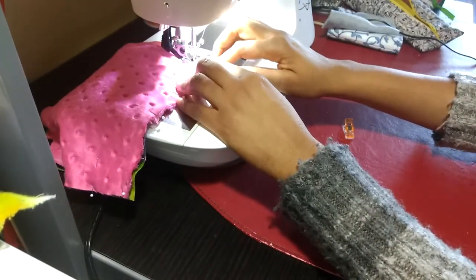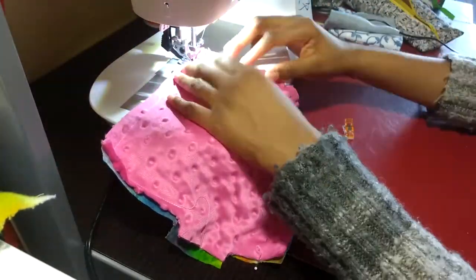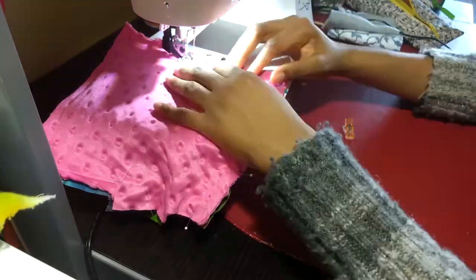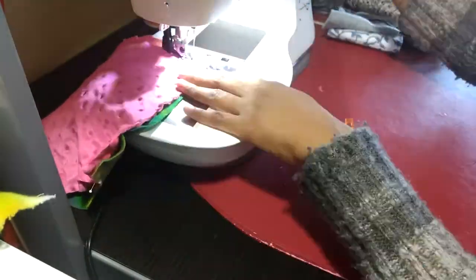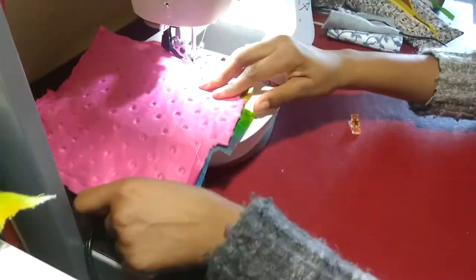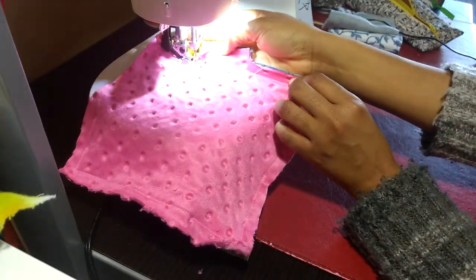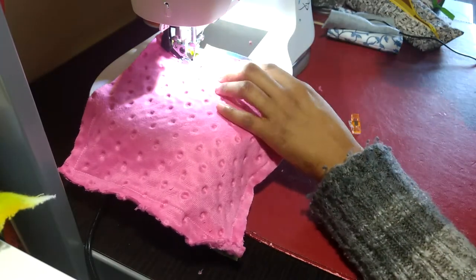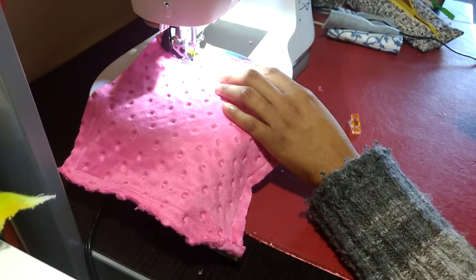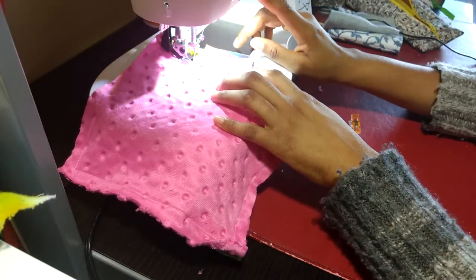Always make sure your needle is in the down position before you turn a corner. So I'm back now on the other side of the turn tab. I'm going to backstitch and then take it off the machine, trim the seams, and then turn it right side out and topstitch it.